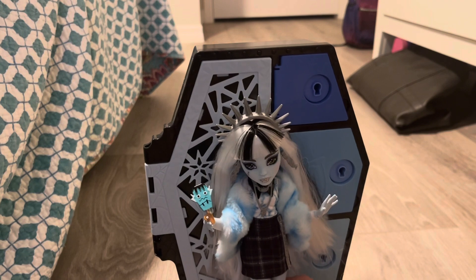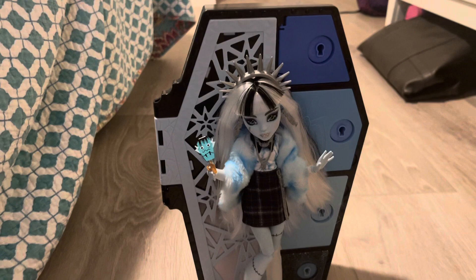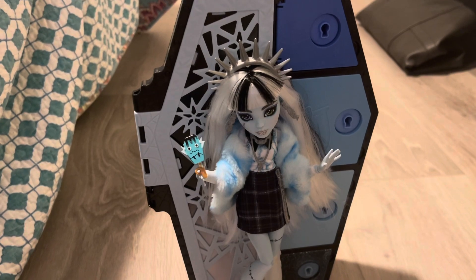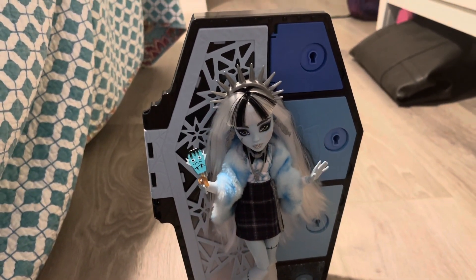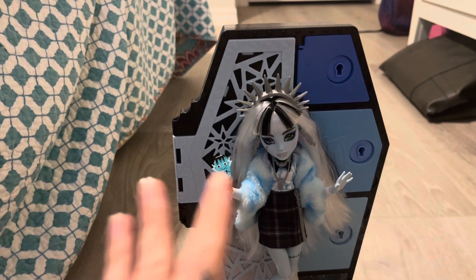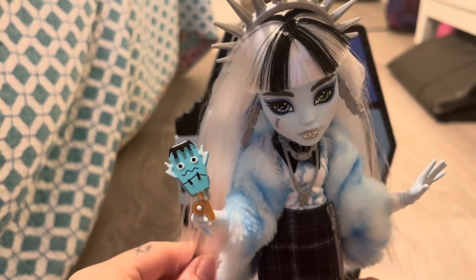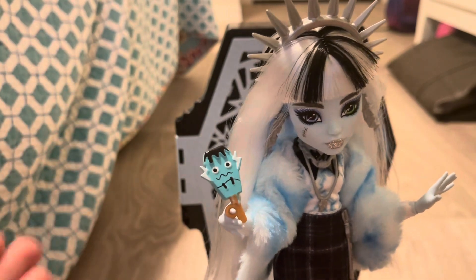Wave one was thirty dollars and wave two is still thirty dollars, and I still think for thirty dollars this is amazing. You're getting the coffin locker you can hang on the wall or set on a shelf, all of these little accessory pieces, and more. It does suck that the hair is poly on all of them in this wave, but it's actually not too bad. Frankie's hair is straight with not much styling to it, so it's actually decent-ish.